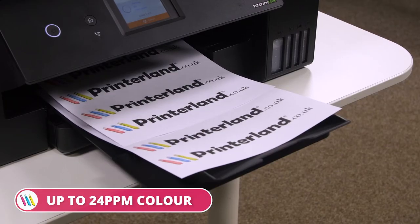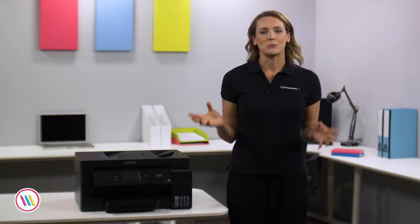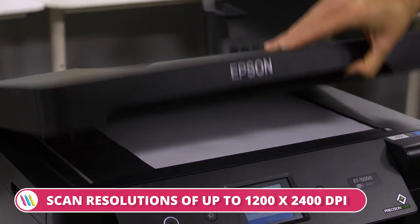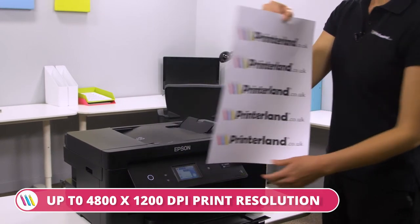This model reaches printing speeds of up to 24 colour and 38 mono pages per minute and offers automatic double-sided printing. It offers scanning resolutions of up to 1200 x 2400 dpi and a print resolution of up to 4800 x 1200 dpi.